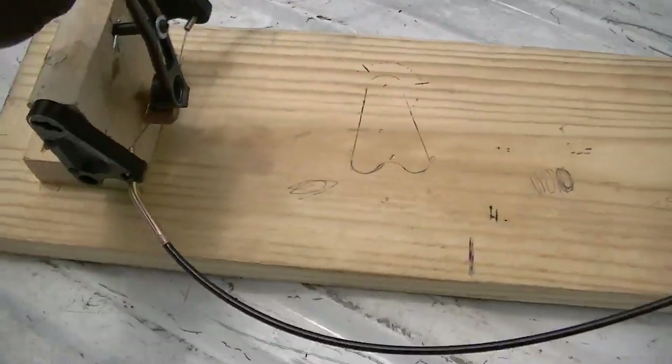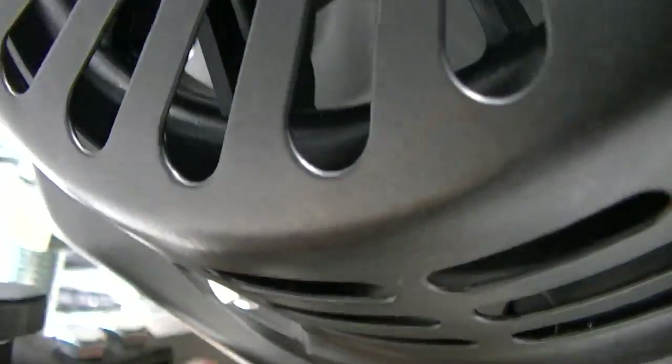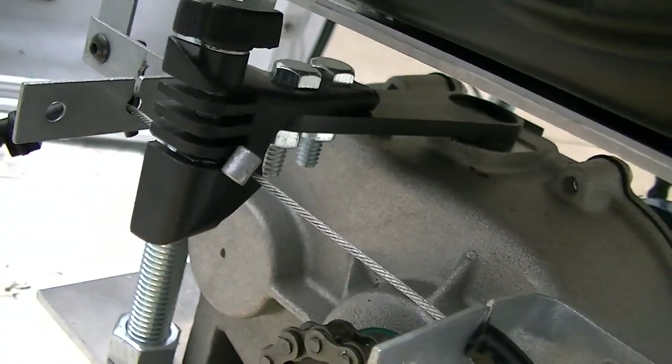But it works okay. Everything is strong and sturdy except for this plastic lever right here — the shifter for the gearbox. But they sell aluminum ones, as someone left in one of the comments on the previous video.